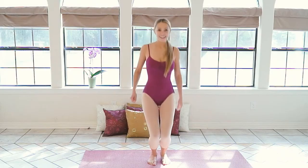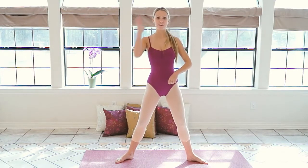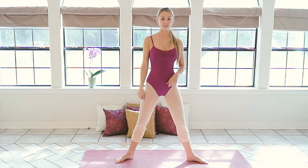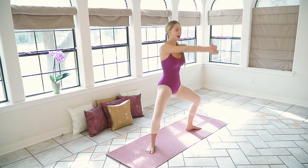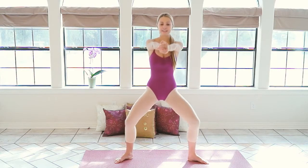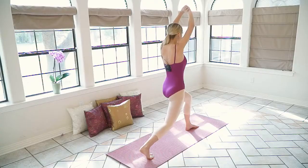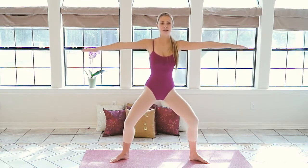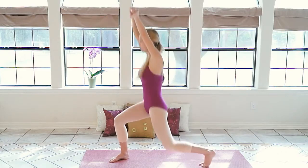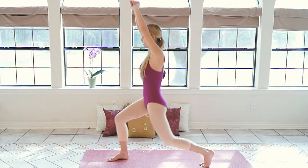Get ready, you guys, we're about to start all over. Take your legs out again. We're going to start to the front, do the same thing to the left, right, front, left, right, and then we'll go into the heels. One, two, three, four, five, six, seven, eight, nine, ten. Left — one through ten. Right — one through ten. Left — one through ten.